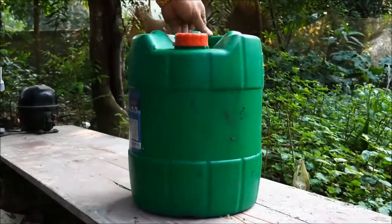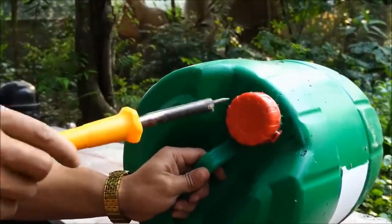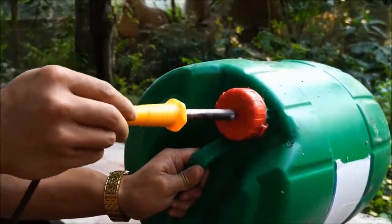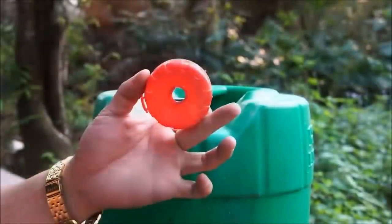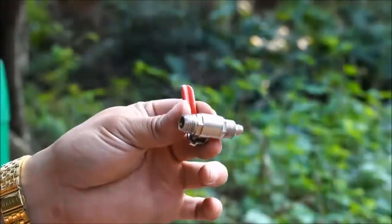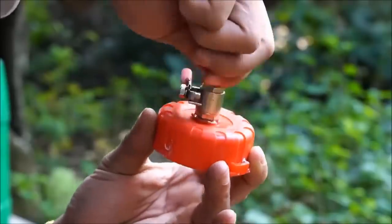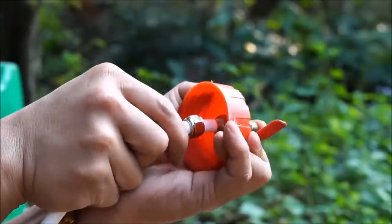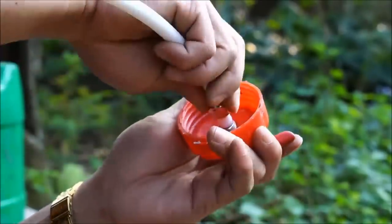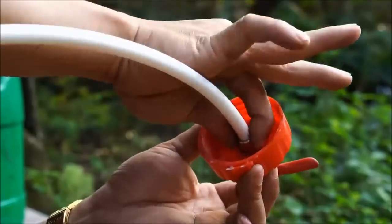Yang kedua, kita lihat ini ada drum. Drum ini jangan ada kebocoran — cukup drum bekas tapi asal tidak ada kebocoran. Lalu kita menggunakan solder, kita berikan lubang pada tutupnya. Lubang ini akan kita fungsikan untuk memasukkan stop keran. Jadi lubangnya kalau bisa pas saja dengan stop kerannya. Lalu dikasih selang, dan dikunci dari dalam supaya tidak lepas ya. Semakin rapat, semakin baik, jadi tidak ada kebocoran udara di situ.